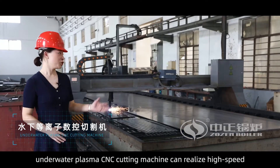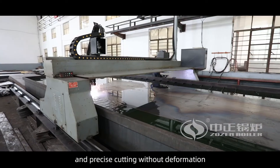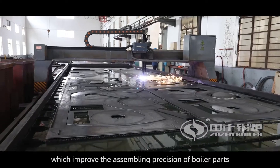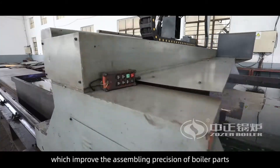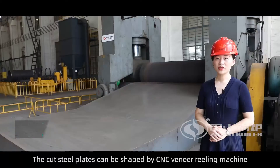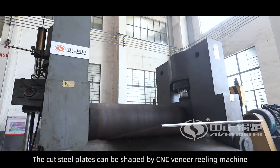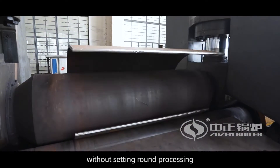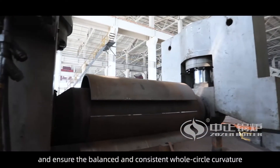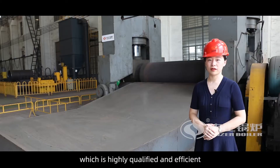In the Blanking Workshop, the Underwater Plasma CNC cutting machine can realize high speed and precise cutting without deformation, which improves the assembling precision of boiler parts. The cut steel plates can be shaped by a CNC veneer reeling machine without setting round processing, ensuring balanced and consistent whole circle curvature, which is highly qualified and efficient.